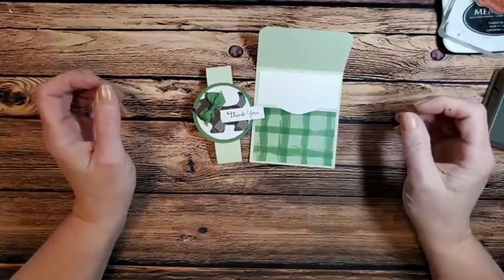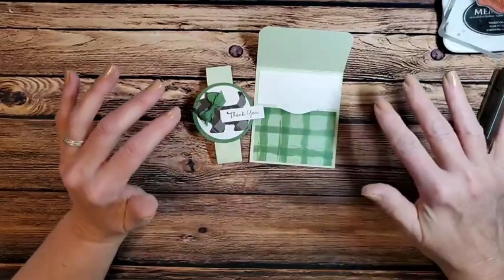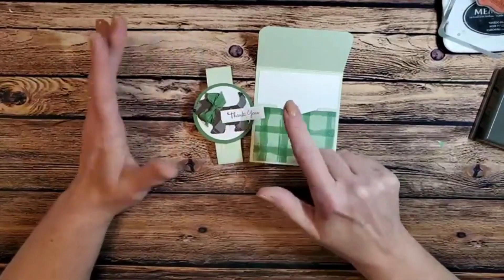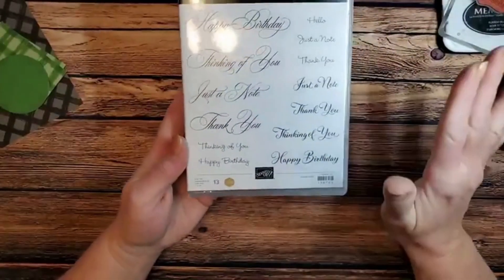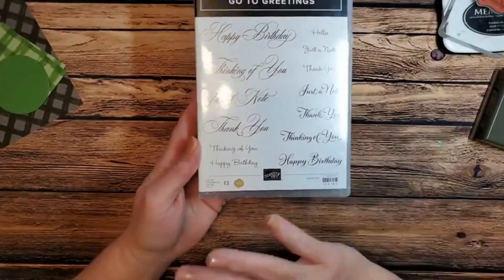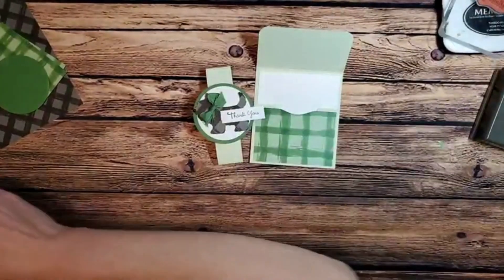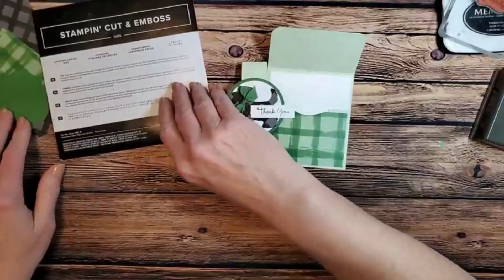Tomorrow night during our Stampin' Fun and More we're going to be making three more gift cards — so you'll have a lot of gift card ideas. You can use these for the holidays or any time of year as a thank you, birthday, or note. The sentiment we're using today is my go-to greetings — it has hello, just a note, thank you, thinking of you, and happy birthday. We're also using layering circle dies and our mini cut and emboss machine.